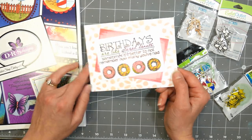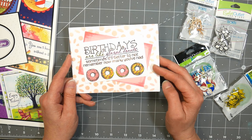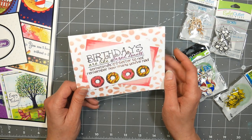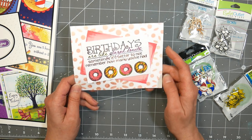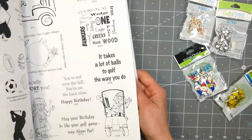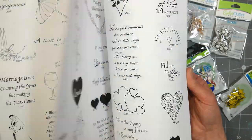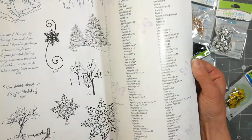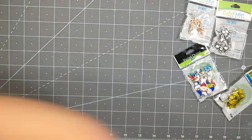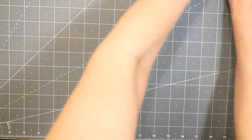This was a make-and-take I did at the Technique Junkies booth. I have a lot of Technique Junkies stuff I need to use from last year, so I'm really hoping this will remind me to get those stamps out because they're really fantastic — they have a lot of quirky designs. That was done with some glimmer sprays, which I thought was kind of fun. And this is just the DRS Designs catalog. I'll try to link to another video where I've used a stained glass stamp.